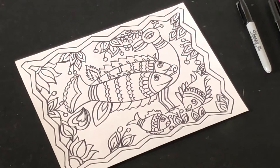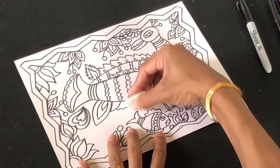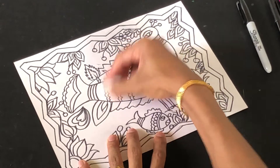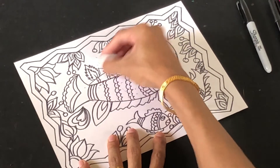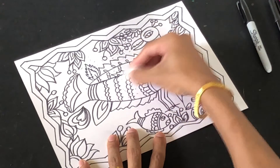Now that we've finished tracing all the pencil drawing with the permanent marker, we can start erasing all the pencil lines. Take your time, use a good eraser, and clean all the pencil guidelines from your design. All the guidelines will be cleaned up, and then we'll keep it ready for the next step.